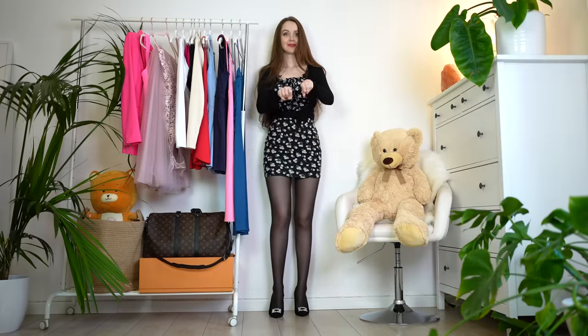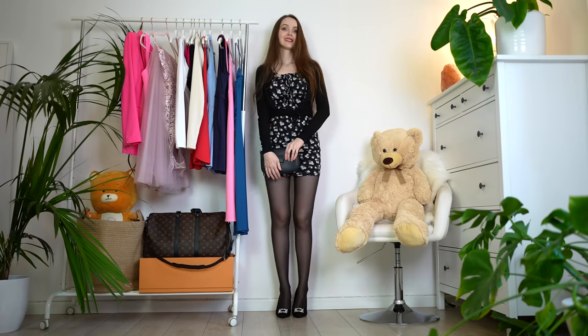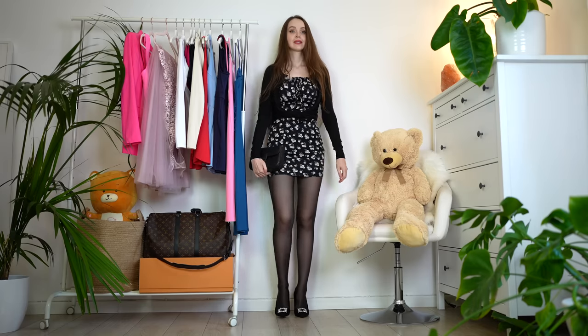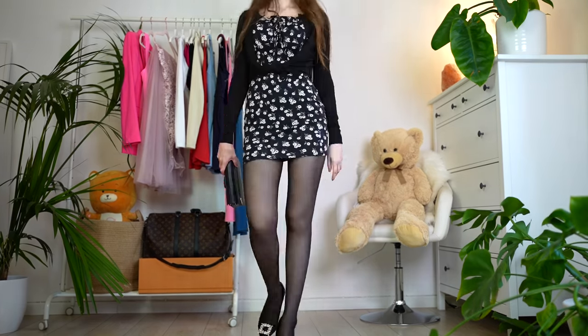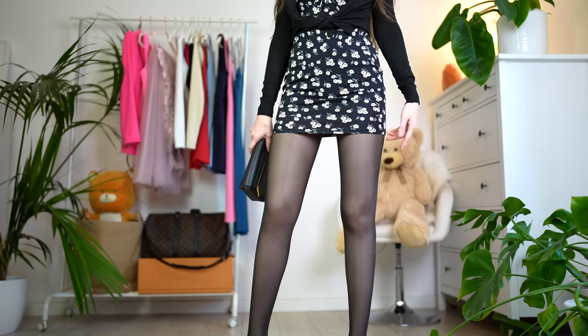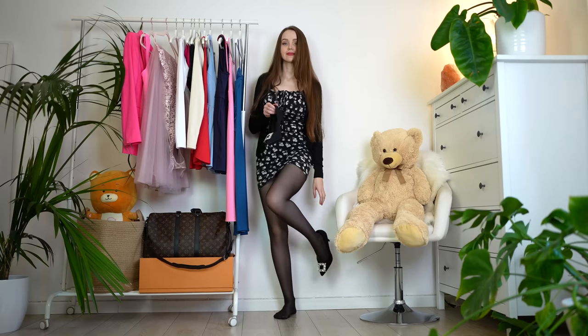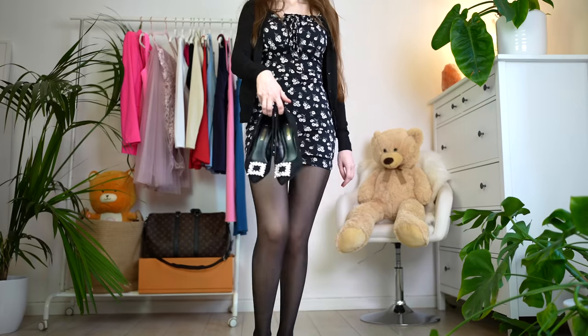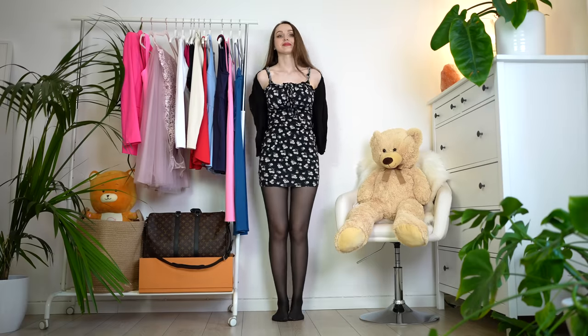I don't really like this material because it's very thin and it's just not proper material for cold days. I mean, you can layer, of course you can, but this is not my favorite outfit. Let me know in the comment section how you feel about this outfit — I'm really curious to hear your opinions, but it's a no for me.